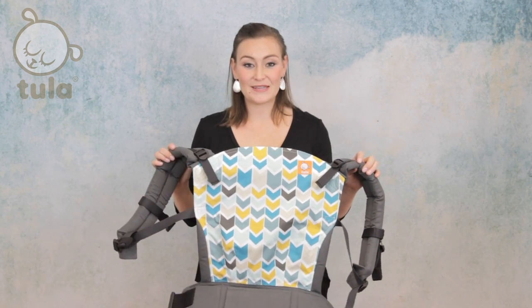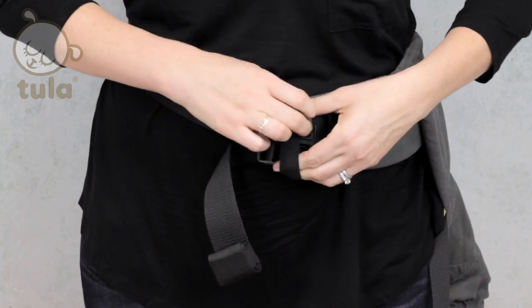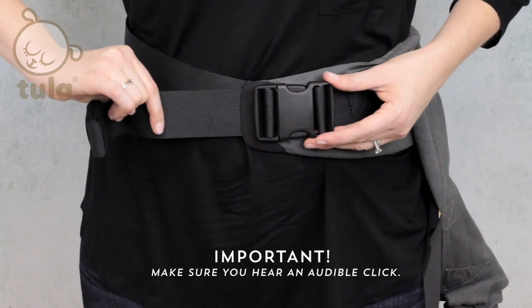Let's go ahead and get started with using our Tula carrier. First, we're going to secure the waist belt by fastening the buckle. The male buckle will need to be fed under the elastic on the waist belt and into the female buckle until it clicks. Then we will tighten the waist belt by pulling on the adjustable strap. Make sure that your waist belt is snug and flat against your waist, nice and high near your natural waist, as well as centered on your body to prepare for the baby.